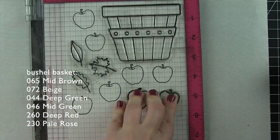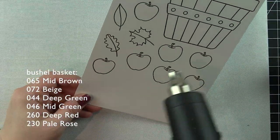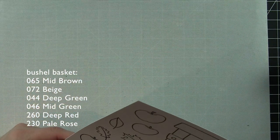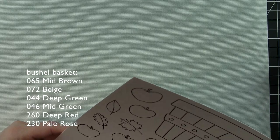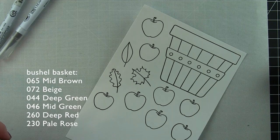Until I got Bristol Smooth cardstock I was not sold on these markers at all. Once I tried them with Bristol Smooth cardstock I could not believe how amazingly smooth they go on the paper. You get fantastic results with it.